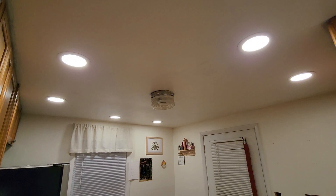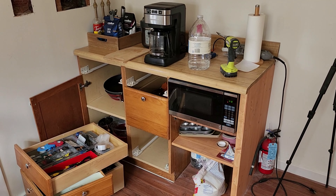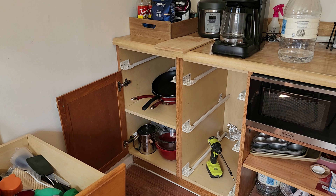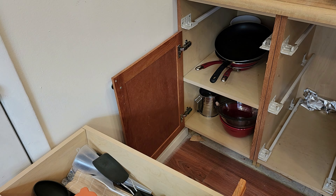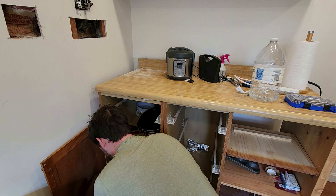With these new lights in, it started to feel like we were making some real progress. The next thing I needed to work on was installing new outlets. The first one I tackled was the one that would power our refrigerator — that meant removing these cabinets. A fridge is generally supposed to have its own circuit and that pretty much is what we ended up having here.